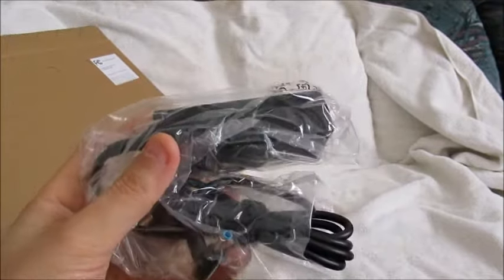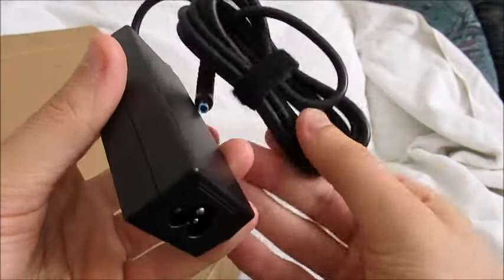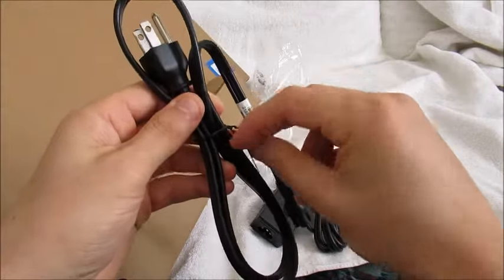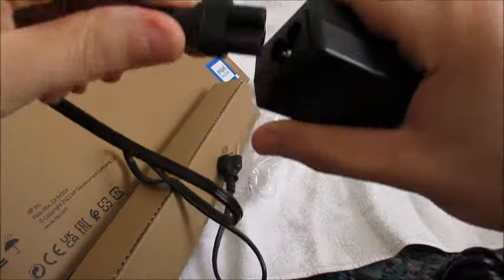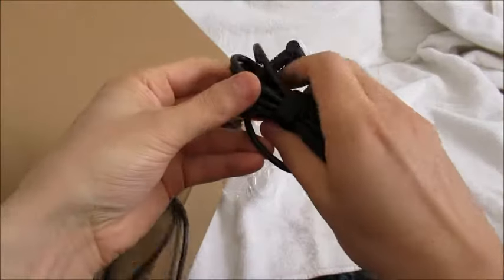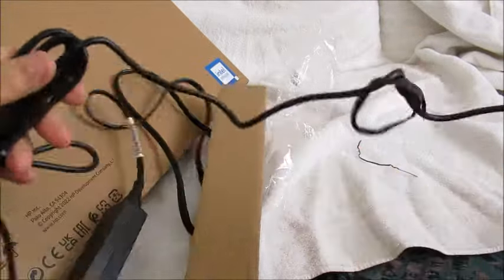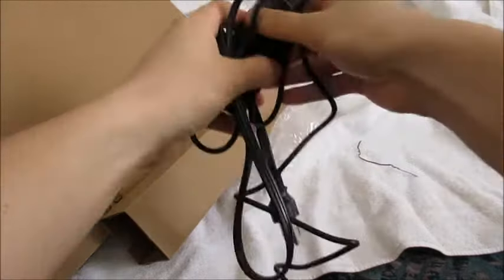This will be useful so we can possibly charge the computer while making the video. You have one part of the charger and the other part connects to it. All you have to do is connect part one to part two, and here we have our laptop charger all ready to go. This end goes into the computer and the other end plugs into an outlet or surge protector. Here's our charger — we're going to put it to the side.